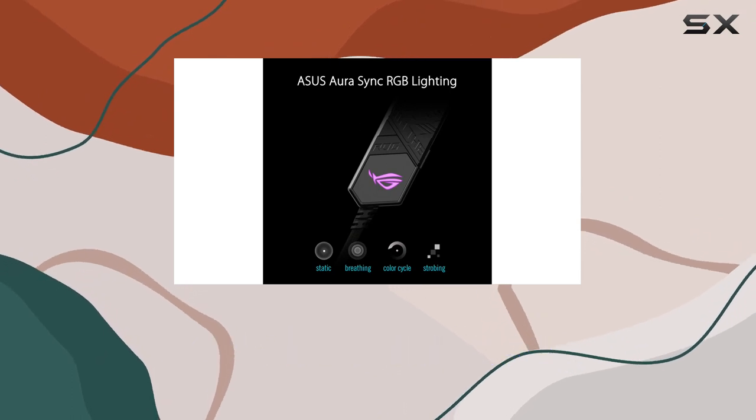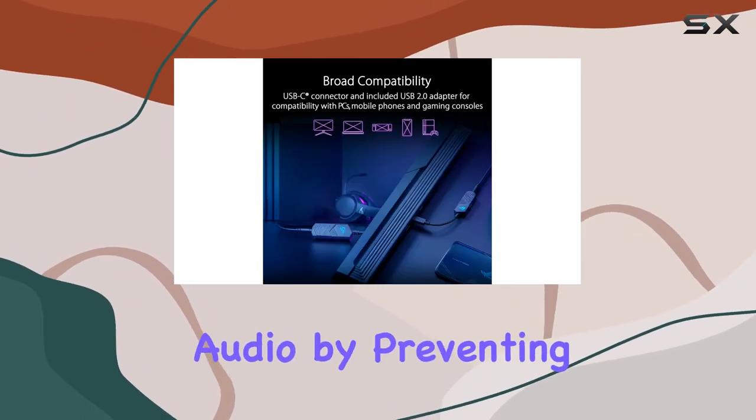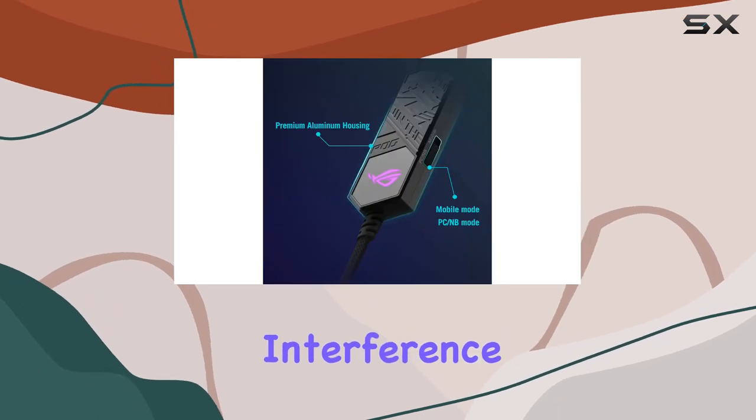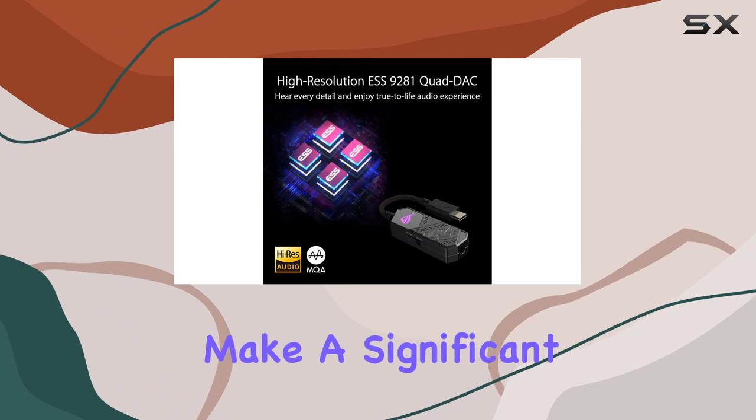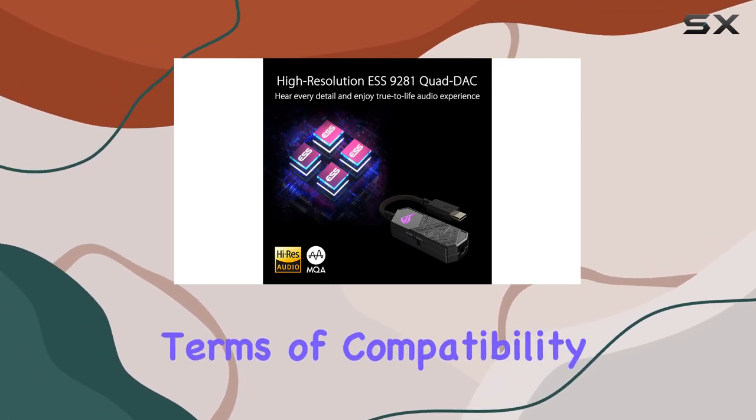The ROG-exclusive hyper-grounding technology ensures pure, noise-free audio by preventing electromagnetic interference. The multi-layer PCB and special layout design make a significant difference in maintaining audio quality.